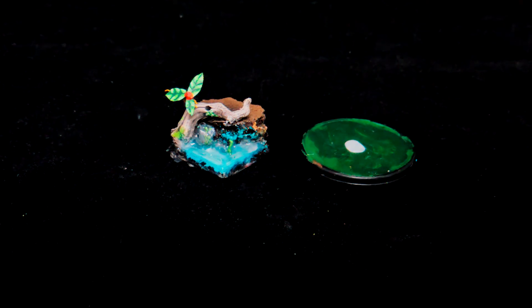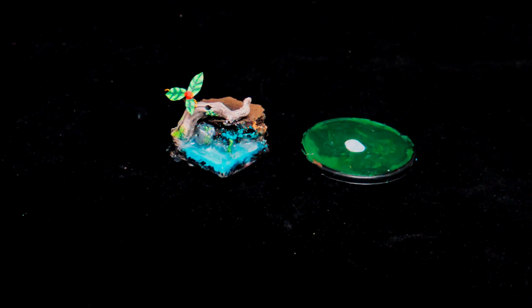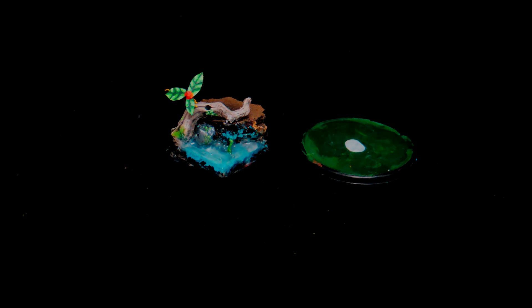So there you have it guys — Secret Weapon Realistic Water and white glue. If you like this tutorial and comparison video please subscribe and stay tuned. Thanks for watching, rock on!